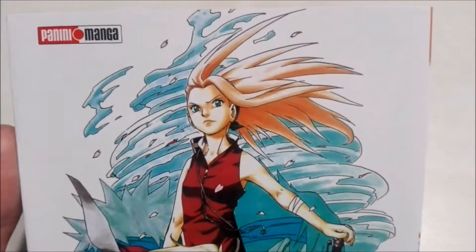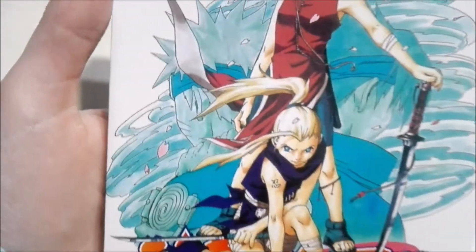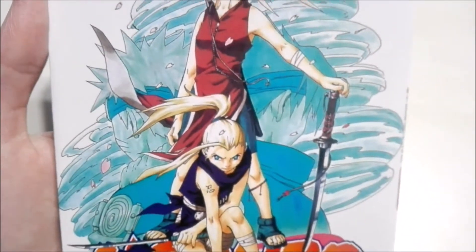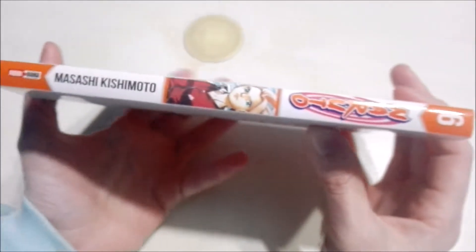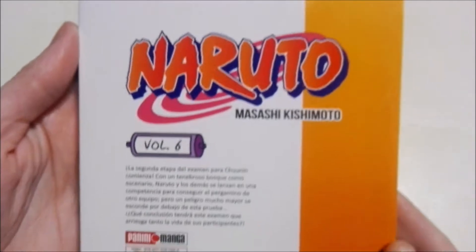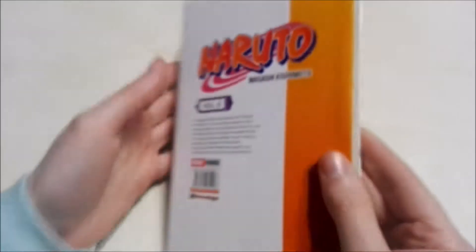On the cover we have Sakura and Ino looking badass as always, with Naruto in the back and Sasuke as well. I didn't see that when I first opened it — that's pretty cool. Here is the binding, and the back. This is of course from Panini Manga and obviously Shonen Jump.